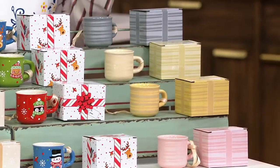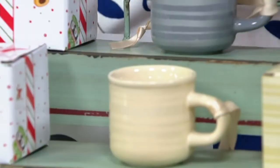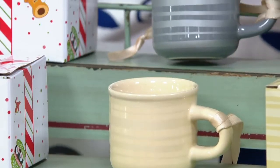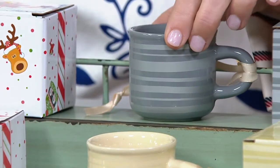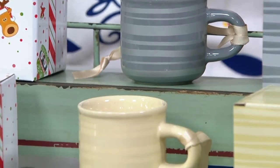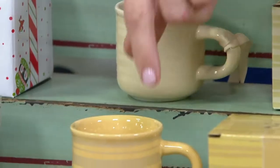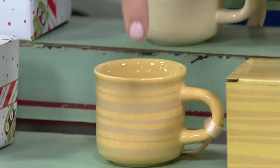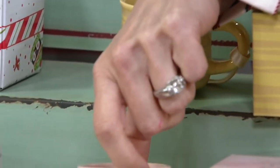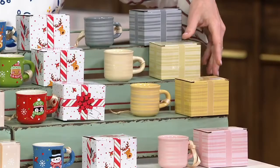We had a Today's Special Value last year in mugs where we debuted our striped collection and they sold out immediately. We thought it would be super fun to bring these back in our metallic espresso cup. There's our beautiful silver, then our beautiful champagne, below that our gold, and last but not least, that beautiful pinky rose gold. Truly something for everybody.